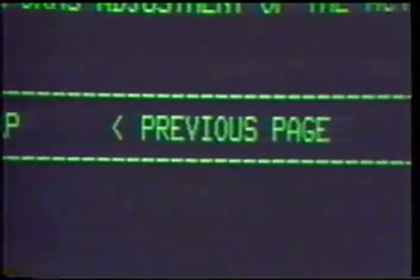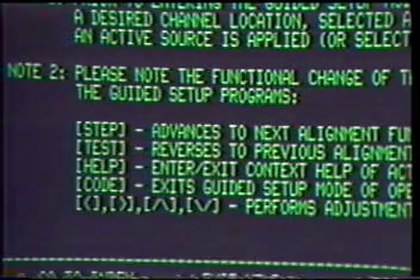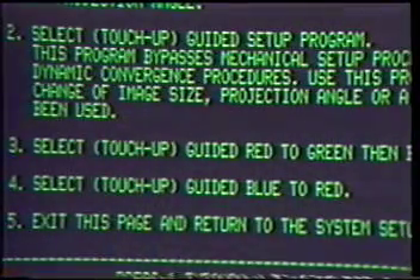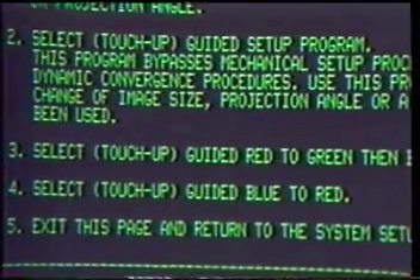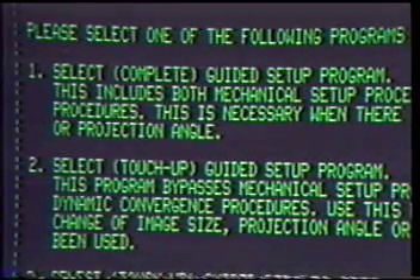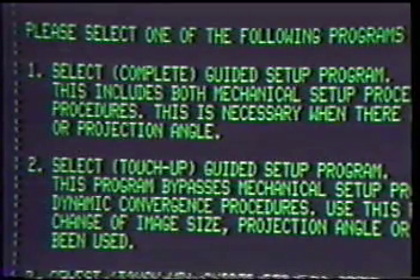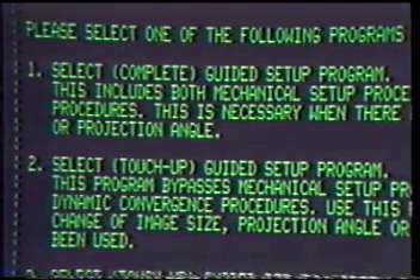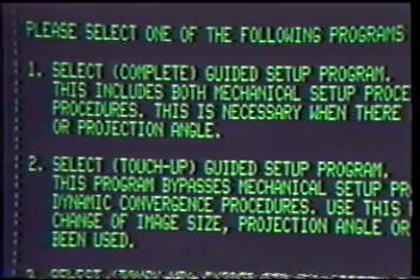Please note the directional arrows at the bottom of the screen. These arrows control page changes, except during the complete guided setup when they control the active function. But before we begin the complete guided setup, push the right arrow key and advance to an overview of the various setup programs. Please select one of the following programs or exit at this time. Option 1: Select Complete Guided Setup Program — this includes both mechanical setup procedures and dynamic convergence procedures, necessary when there has been a change of image size or projection angle.